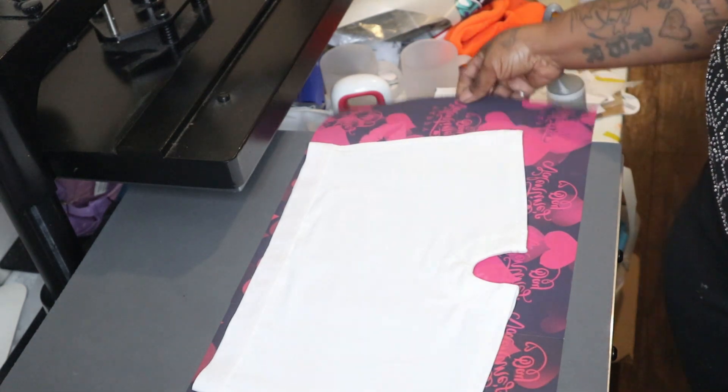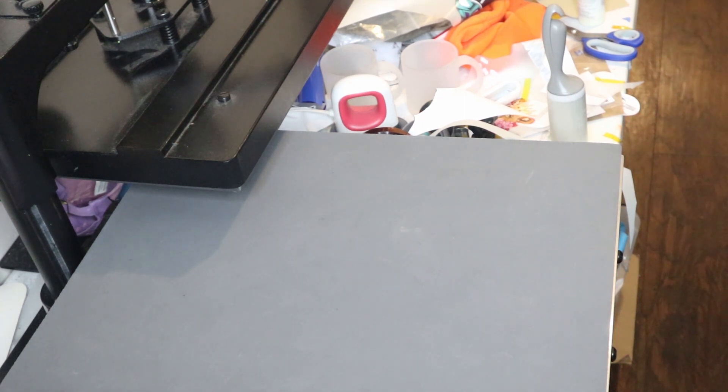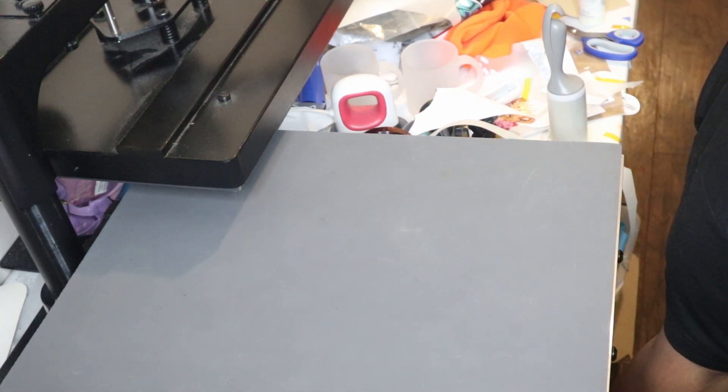Move this over here for a second because I need to line my heat press with some butcher paper, because I don't want to mess up.